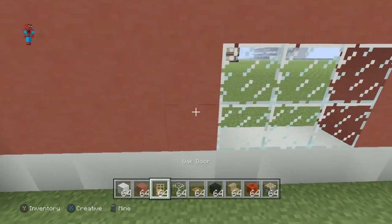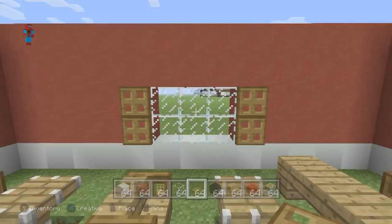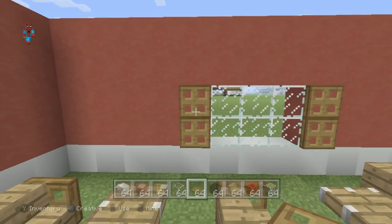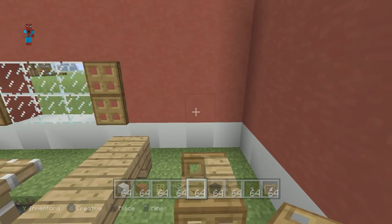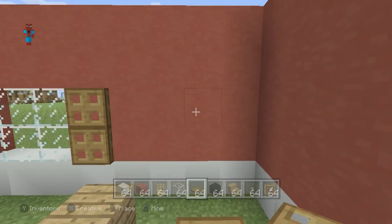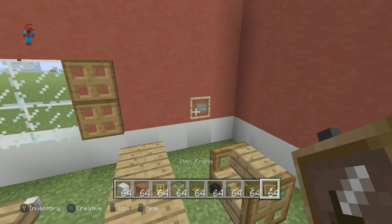The windows I think would look nice with shutters, so I'm going to place some wooden trapdoors left and right of the windows. Other acceptable items are simply to place banners to look like curtains, but I kind of like the blinds. We're also going to place a light switch — somewhere near the teacher's desk, maybe on the wall. We're going to place a button on the wall with an item frame, and that just looks like a light switch.